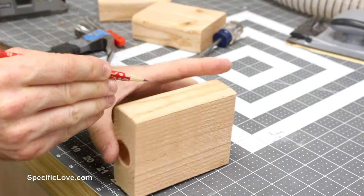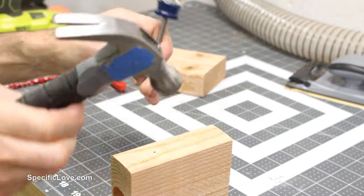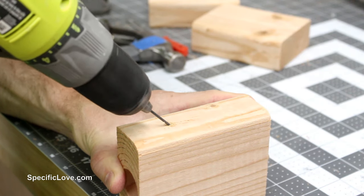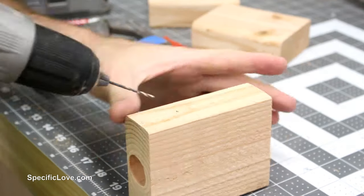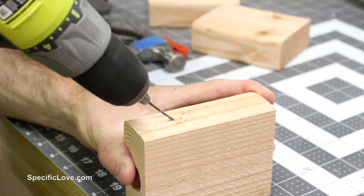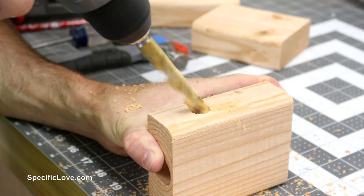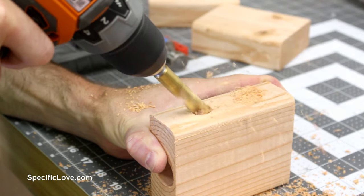I then unclamped the block and made a mark on each narrow side about 1 to 2 inches up from the bottom. At that mark I used a small bit to make a starter hole, but as I drilled I slowly angled the bit to about a 45 degree angle and plunged it to full depth toward the center hole. The angle did not have to be exactly 45 degrees as long as it was pretty close. Once the starter hole was in place, I used a half inch bit to enlarge the hole.